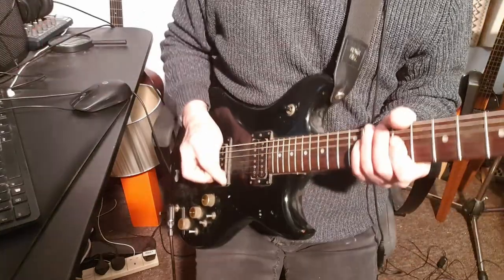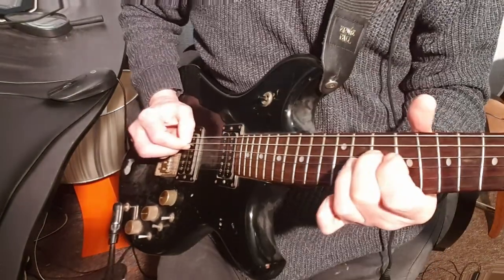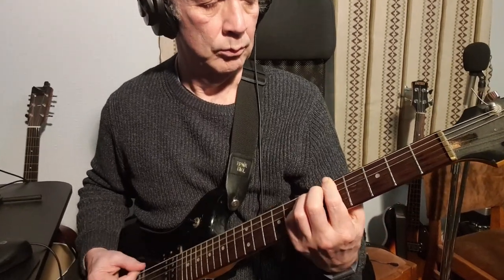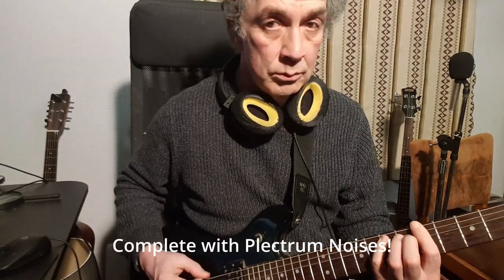I've been recording the bridge lead guitar and the rhythm guitar. I'll try another rhythm guitar in the verses and choruses now which is slightly cleaner - a bit crunchy but a slightly cleaner rhythm guitar sound. I think I've found the setting on the amp for the extra rhythm guitar - that's the sort of sound I'm after, so I'll record that now.